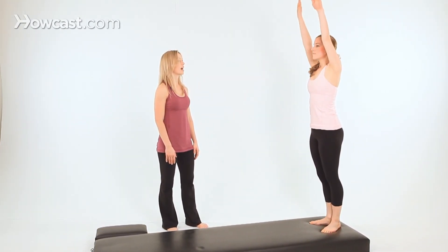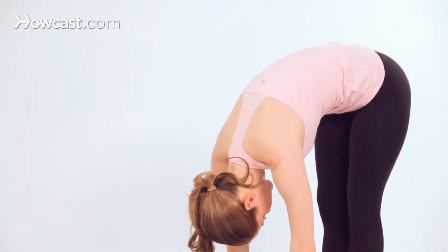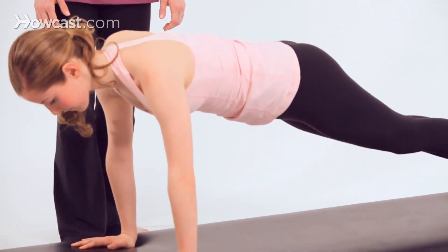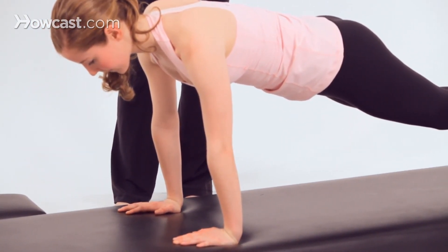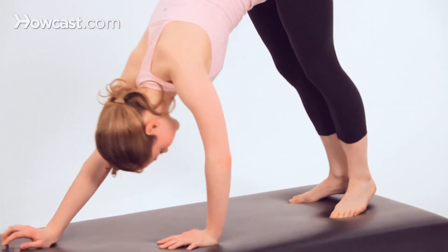Last time. Inhale, send the arms high toward the ceiling. Exhale, roll the chin towards the chest to roll all the way down to the mat. Walk out to your front support position. Wrists under shoulders, actively pushing away from the mat — you own the mat. Take a deep inhale, then exhale.